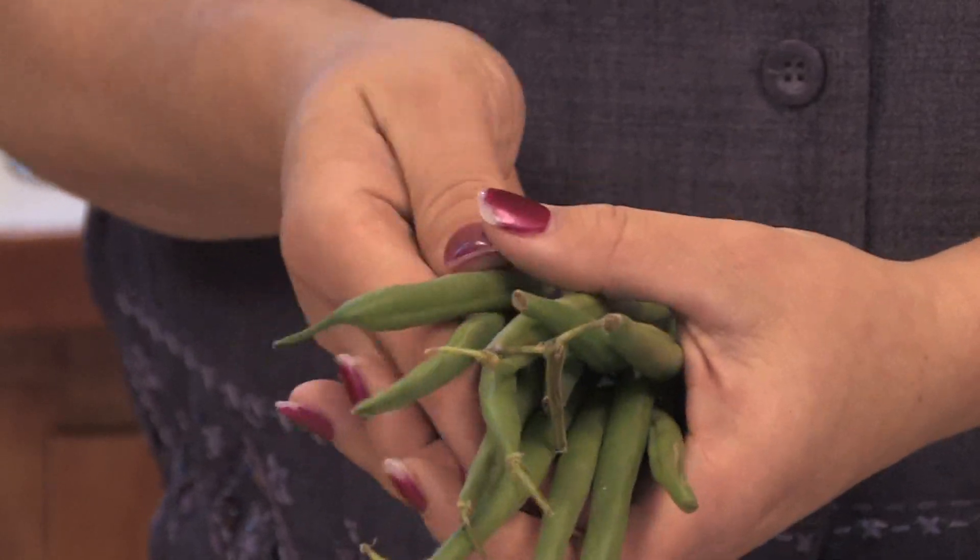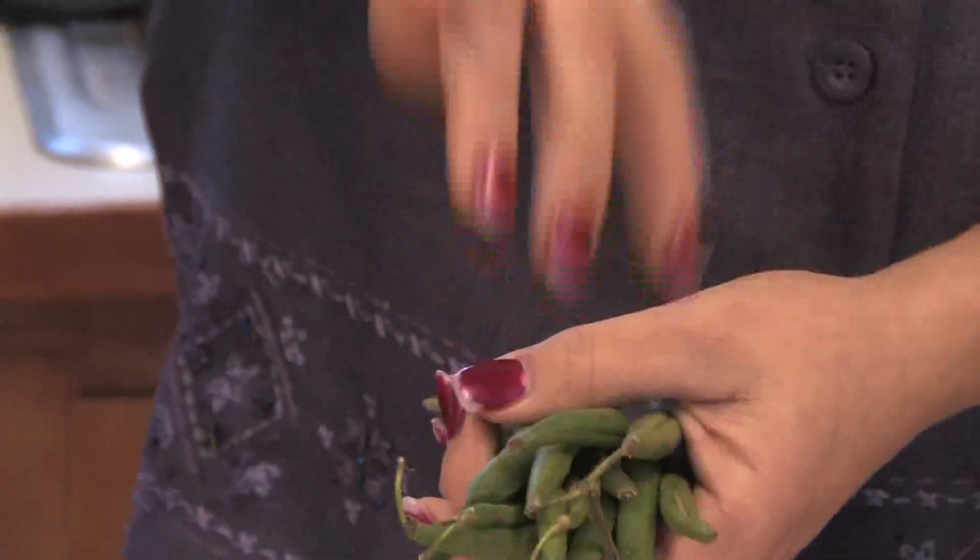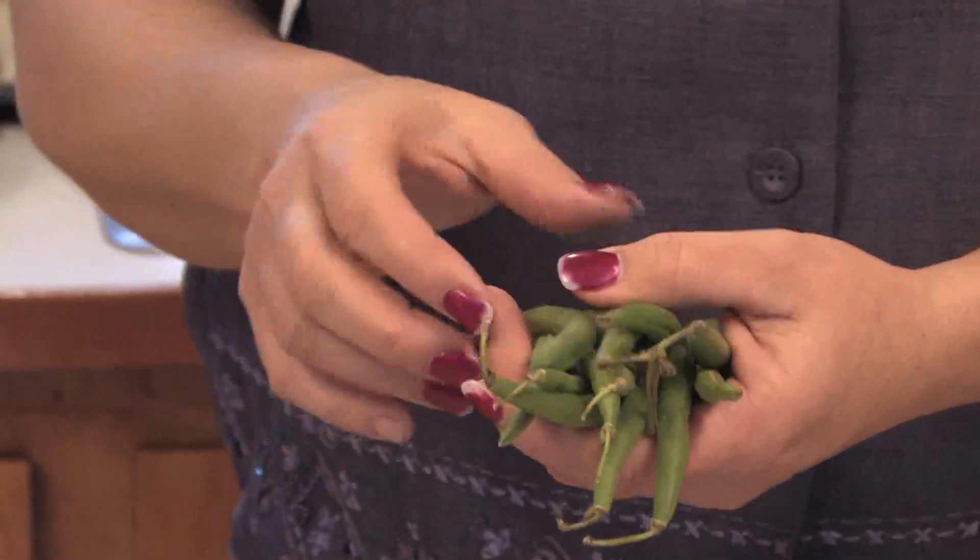Hi, this is Yolanda VanVeen, and in this segment we're going to talk about how to harvest and store green beans. They're a wonderful addition to your vegetable garden. So green beans grow on a vine, so they need something to grab onto, whether it's a little teepee or a trellis, they'll grow up it.